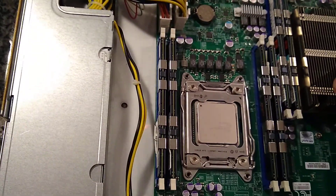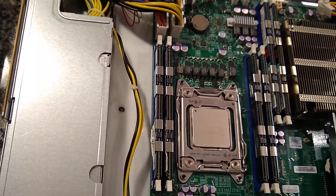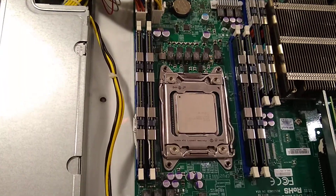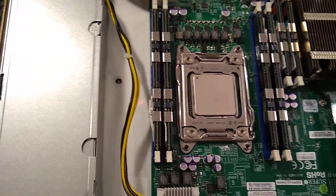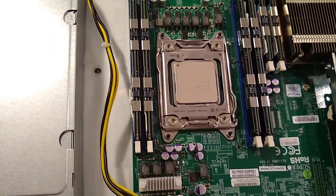Reinstall the heatsink in a crisscross pattern, doing a little at a time until it's tight. With 2011 motherboards, it should come to a point where it stops and you can't go any further - that's tight enough. Aftermarket coolers may be different, so refer to the manual for those. Pretty easy overall - just be careful not to bend the pins. Hope you found this useful! Give the video a thumbs up and subscribe. Thanks, bye!